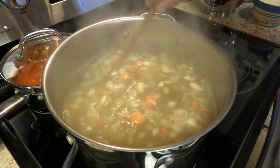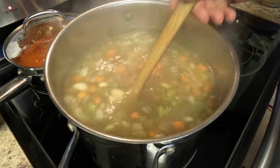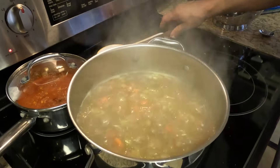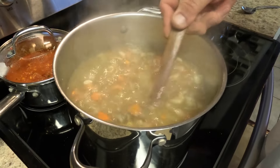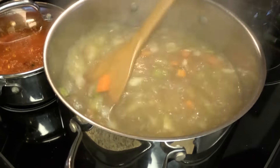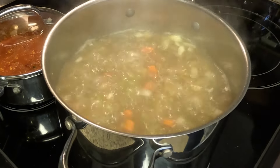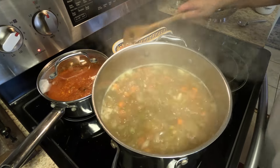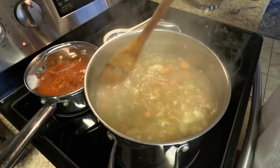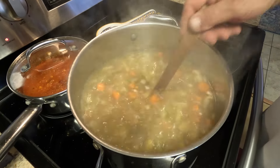I like to pre-cook the meatballs before putting them in the soup — gives them a much nicer texture. Now, this is not called Italian wedding soup because Italians eat it at weddings. This is actually a Christmas soup. It's called 'minestra maritata,' which means 'married soup.' They call it that because the meat marries well with the vegetables.